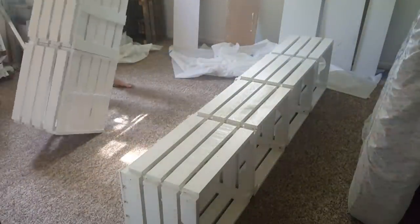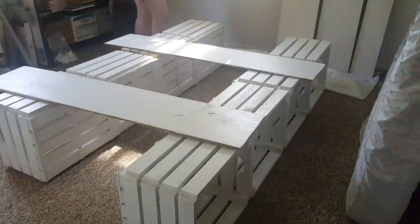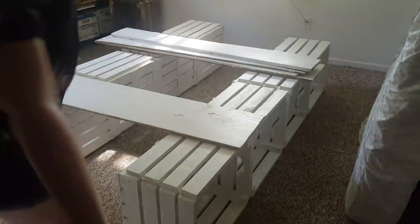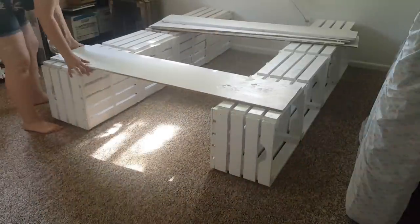When you have secured all of the crates together, lay them down so that the open ends of the crates face away from the middle, then lay your boards on top of them. I suggest measuring one last time to make sure everything is the right size before screwing the boards on. I also made sure that the pieces were where I wanted them to stay so I wouldn't have to move the bed frame later.